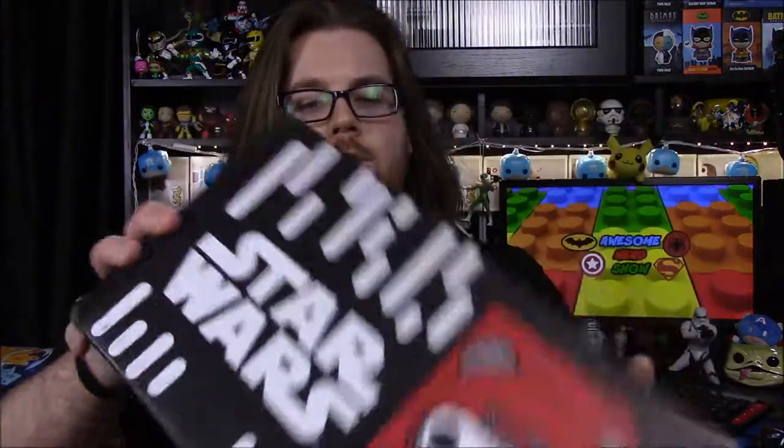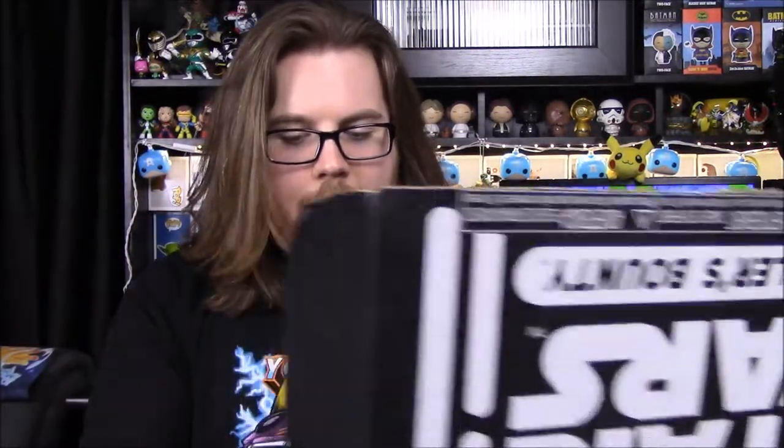What's going on guys, Snurcho here, and today we're unboxing the Star Wars Smuggler's Bounty Funko Box. We're doing this one again — the theme is Endor. As you can see, it has Wicket there on the top, which I'm super excited about because the Endor stuff is one of my favorite parts from Return of the Jedi. I'm excited to see what we got.